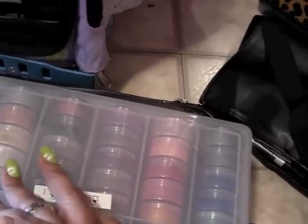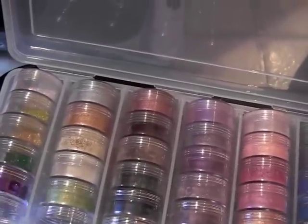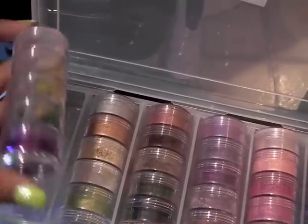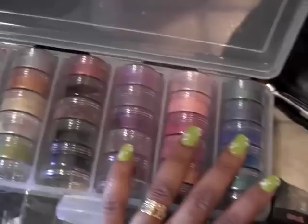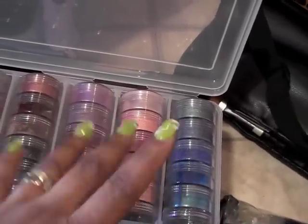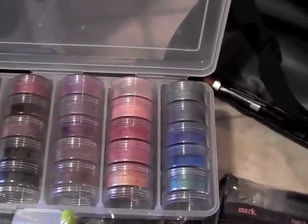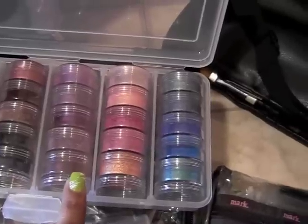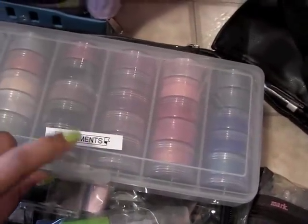Next up is this case which has all of my pigments, just in case it's a color I'm looking for that isn't in a palette. Glitters are over here — you won't necessarily use those all the time depending on the jobs you do, but I like to have them just in case. The brands I carry here are Jesse's Girl, MAC, Postal Scents, NYX, and I believe Body Needs as well. I love my label maker!